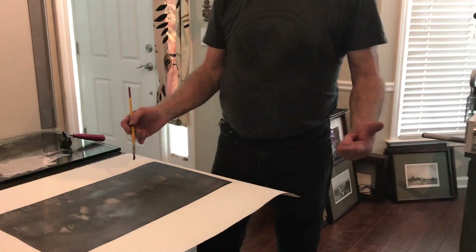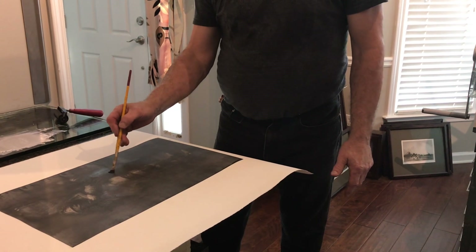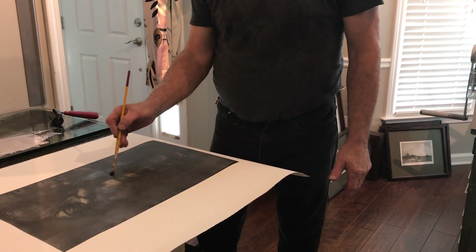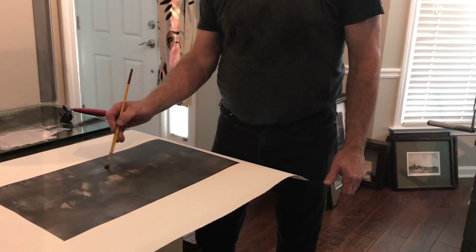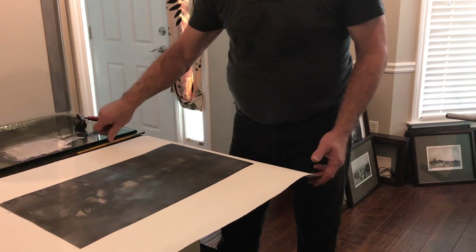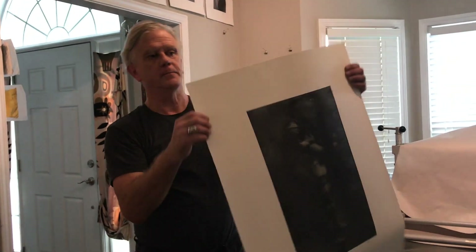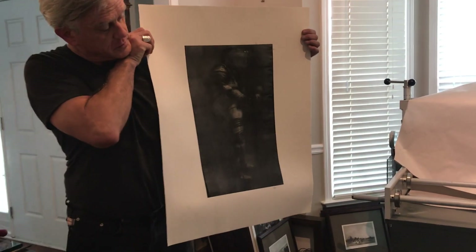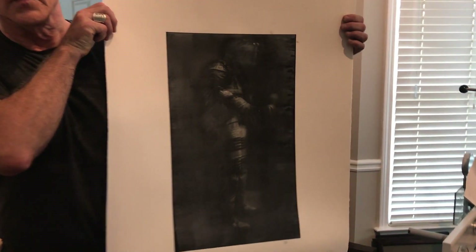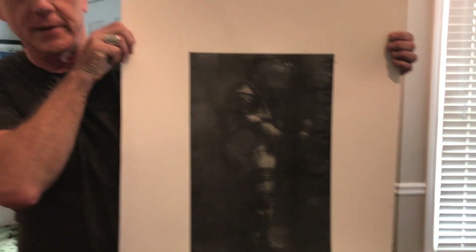The first layer was black, the second was silver, the third is black and I'm smudging them — as some people would say. But it gives a really ghostly result. I'm fairly pleased with this one. And that's how it's done.